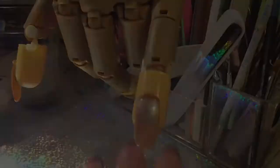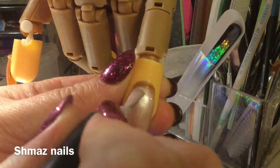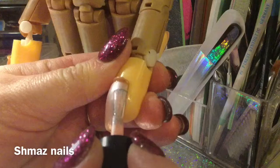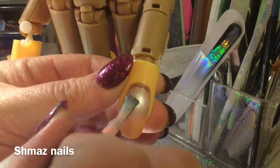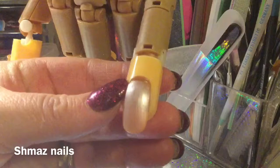Now we're going to do our second coat. As you can see this nail is brown, so we don't want to see that - making sure we get the edges. Absolutely gorgeous color, we're going to cure that now for a further 60 seconds.